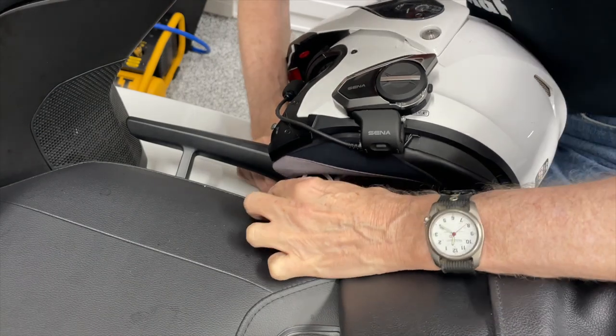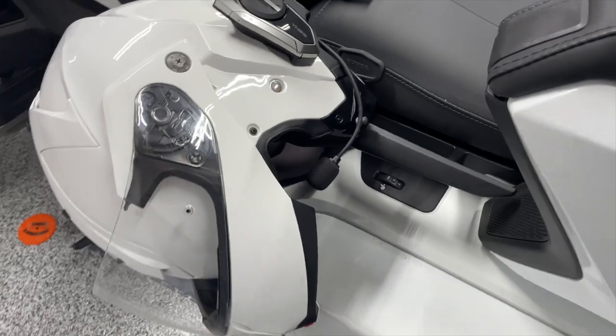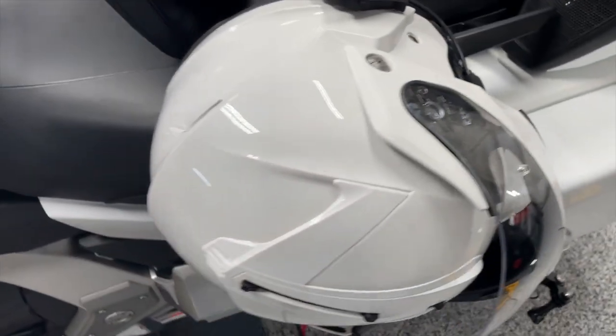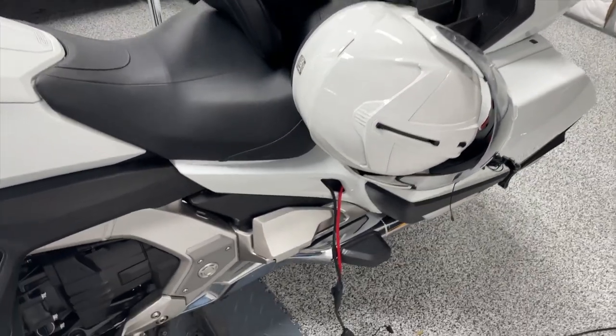It works, but it's only good for one helmet, and it's really clunky. In fact, as you can see here, your helmet ends up making contact with the painted surface of your saddlebag. Not the best solution.